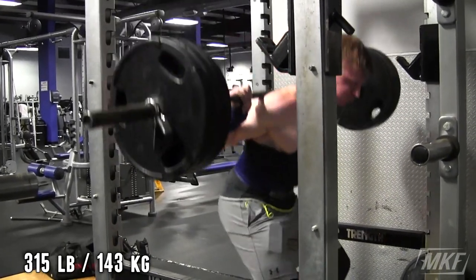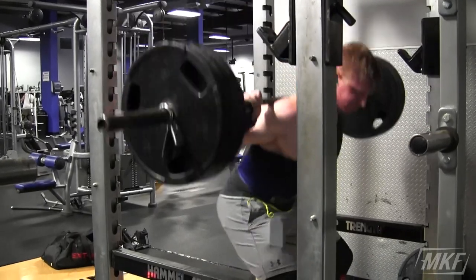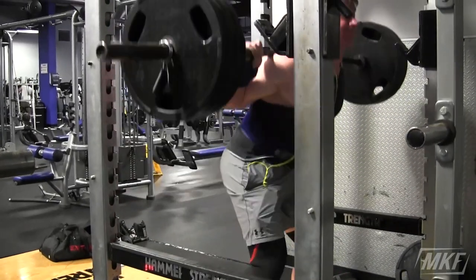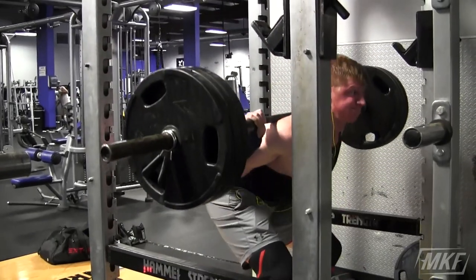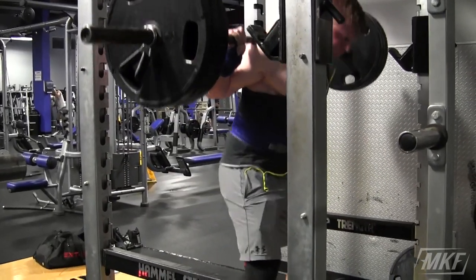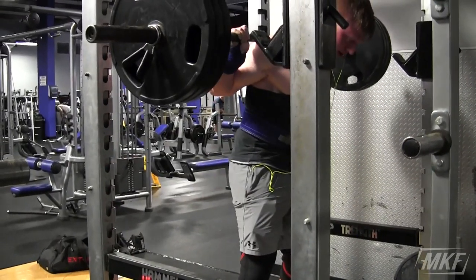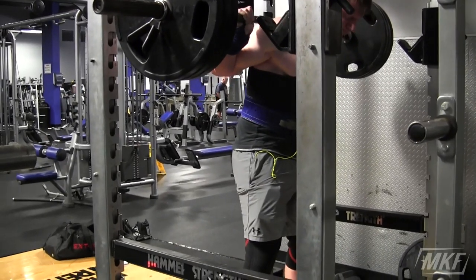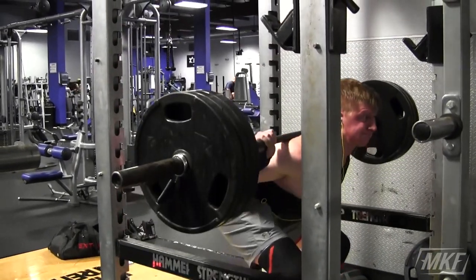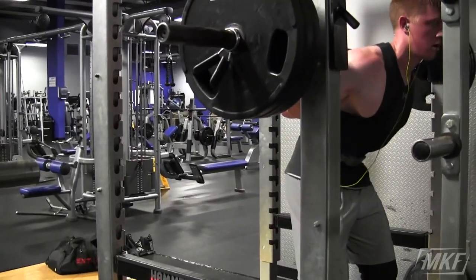After the 295 I bumped it up to three plates. There's something mental about three plates with me — I have to get over that hump. At 295 you only have two 45-pound plates, but with this you've got three, so when I was lifting I was like, 'Oh man, three plates, I don't know if I can do it.' But then I thought, it's only 10 pounds more, I'm pretty sure I got that. Another really solid set — 315 — and I was feeling good this squat workout, so I had to try more.